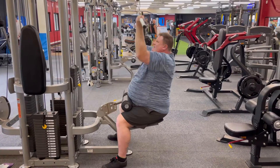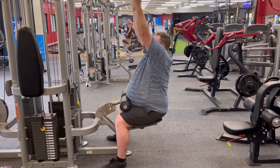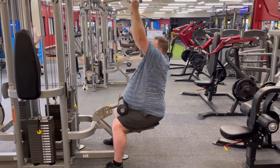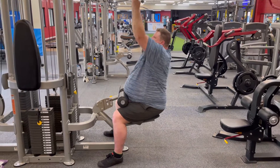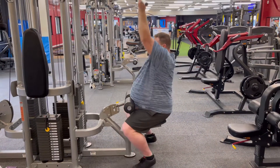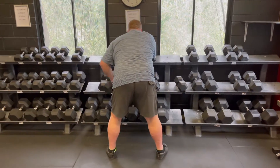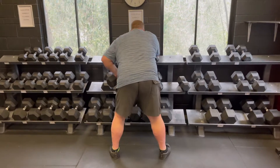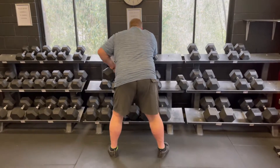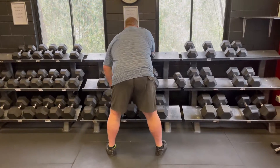We just needed to do some upper body because we'd only trained once this week, so this would be the second time. I got into some close grip reverse pull downs and some dumbbell rows — 3x15 of both these back exercises.